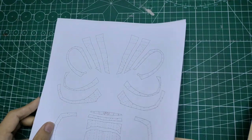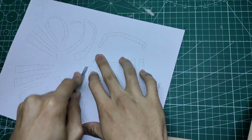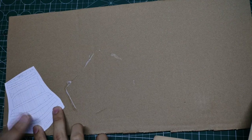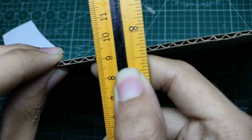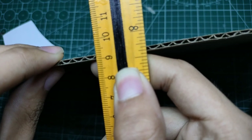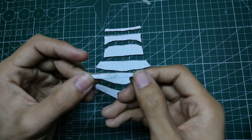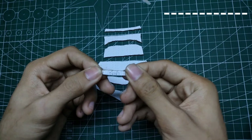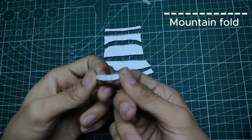All the files for this helmet are in the description, so please check it out. I first cut out the template using a cutter, then glue them onto a piece of cardboard. Just for reference, the cardboard I'm using is around 2mm thick. After I'm done gluing the pieces, I cut them out again using a cutter. To clear things up, if you see this line right here on the template, that means it is a mountain fold, and you should fold it like this.